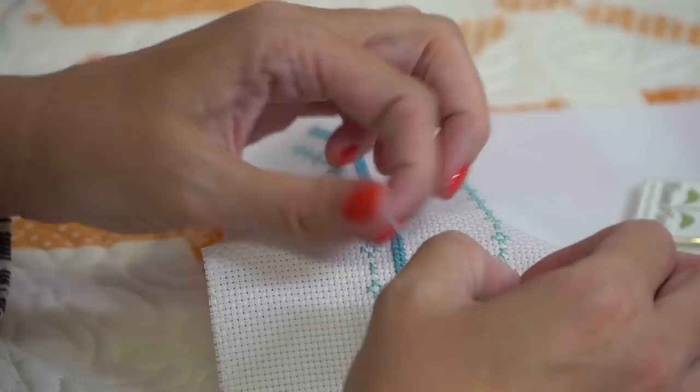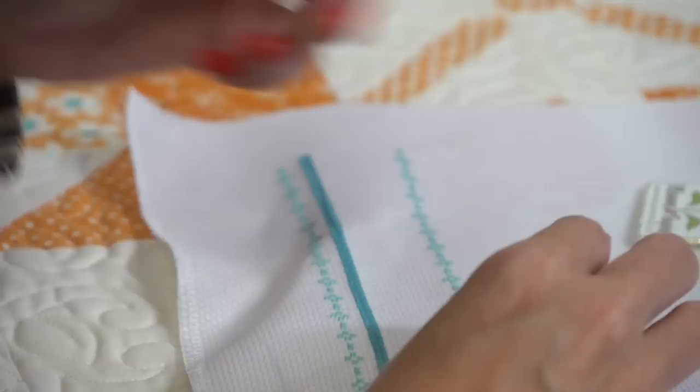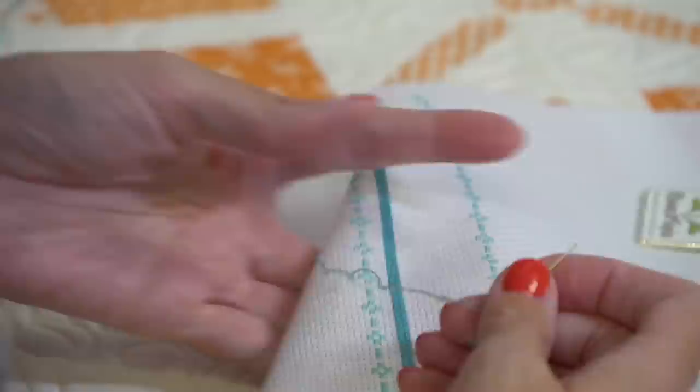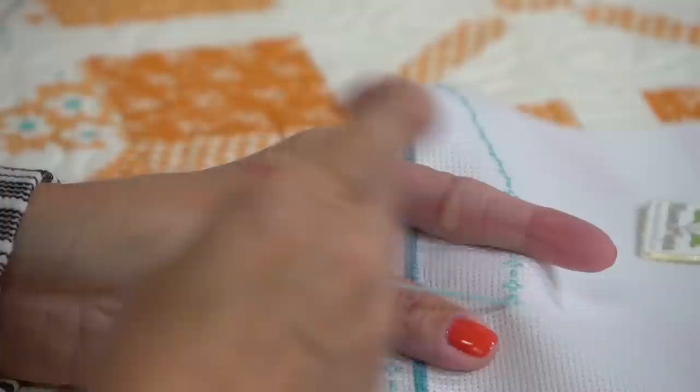From Cindy Krell: what is the DMC white color number that's brighter than white? B5200 - it's bright bright white. From Kristen Jackson: does the pattern tell you how many strands to use for 14-count Aida for Aurifil and DMC? Yes, it does.